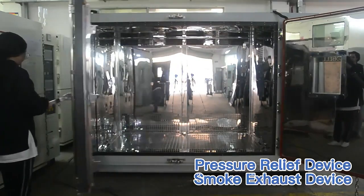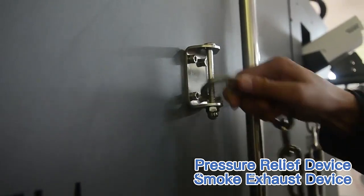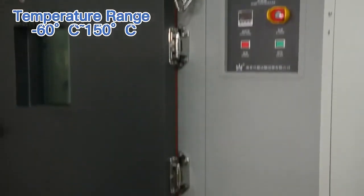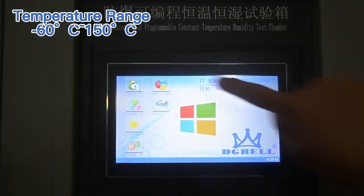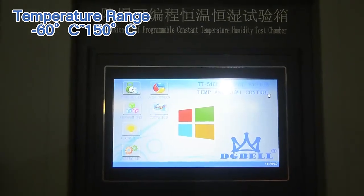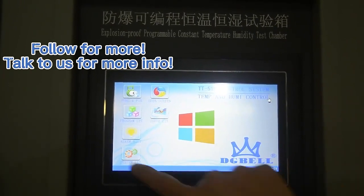The internal chamber is made of 1.2 mm thick SUS304 stainless steel with a reinforced structure. Additional safety functions include a pressure relief vent, exhaust system, and fire extinguish system, ensuring the safety of the test operator and surrounding equipment in case of battery explosion.